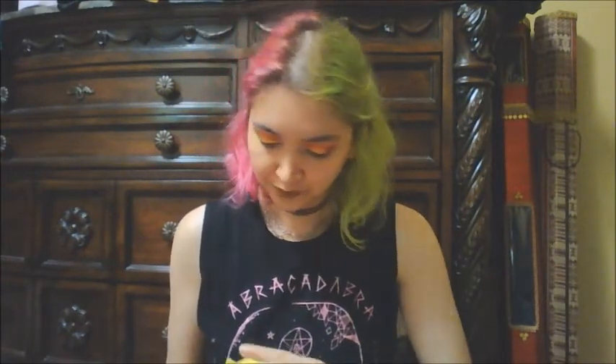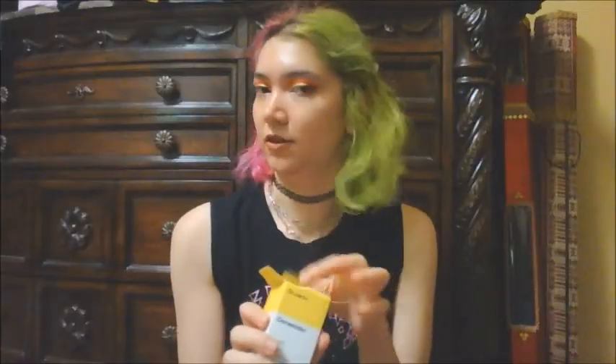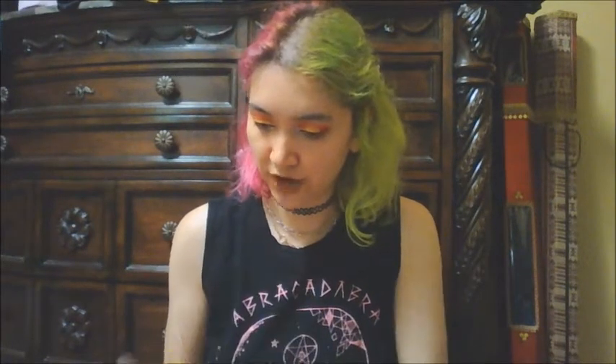I'm just tearing the box apart — trust me, I don't know if I should trust the marketing. I've seen Sue Beauty on YouTube talk about and use this, and I'll show you the inside of the box because there's a cute little graphic here.